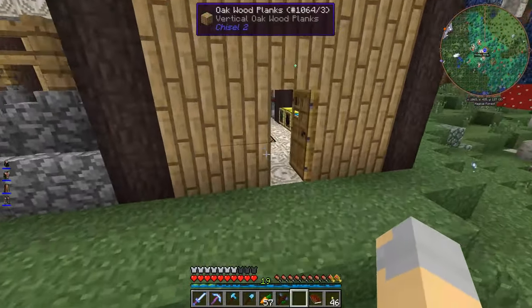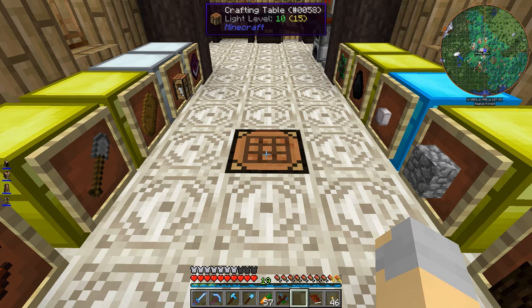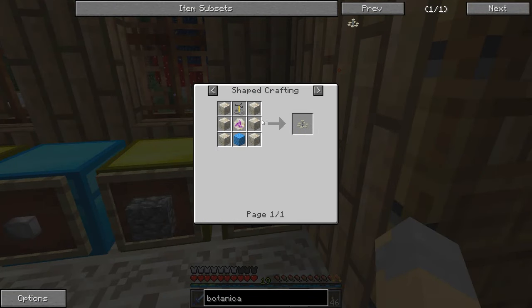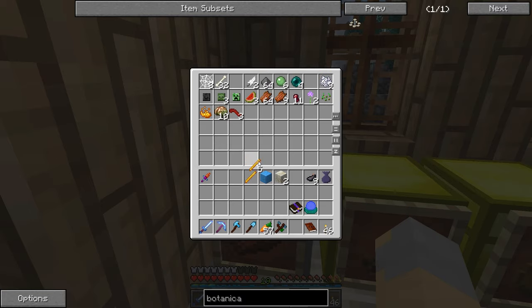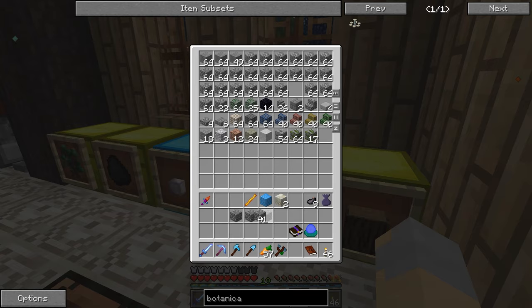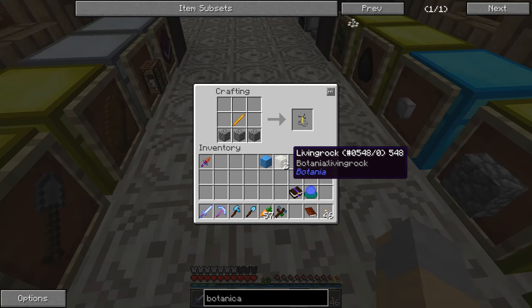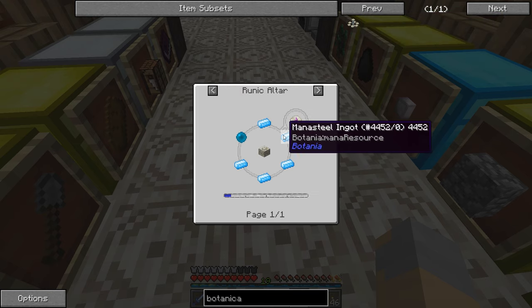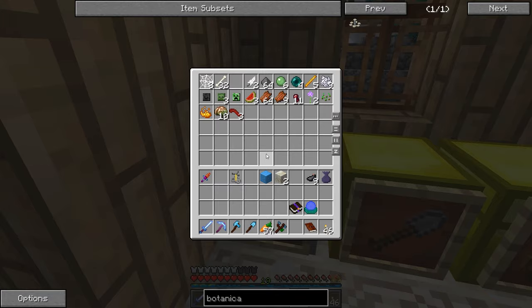There we go — that should make a block of mana steel for us. We've got the living rock we need, and then we need a regular plain old brewing stand, which I can make easily enough. And then we need a rune of mana, which is five mana steel ingots and a mana pearl.